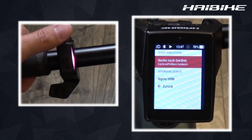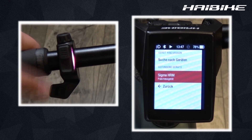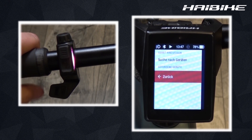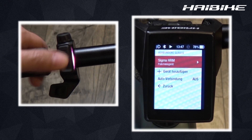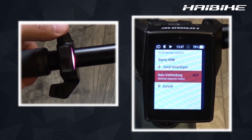When I go back to the connected devices screen, I can see my pulse chest belt is there. I can also set up my fly-on to automatically connect to my pulse chest belt once it's in range of the bike.